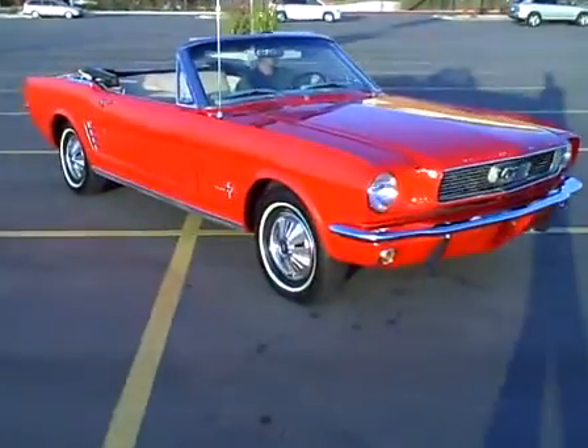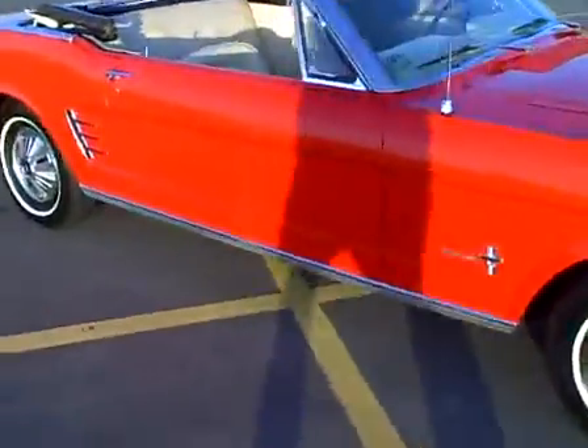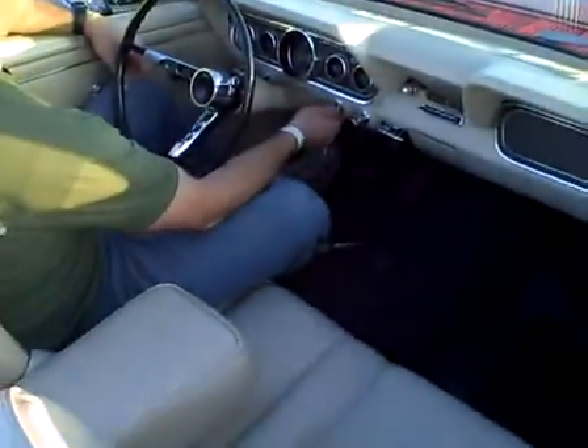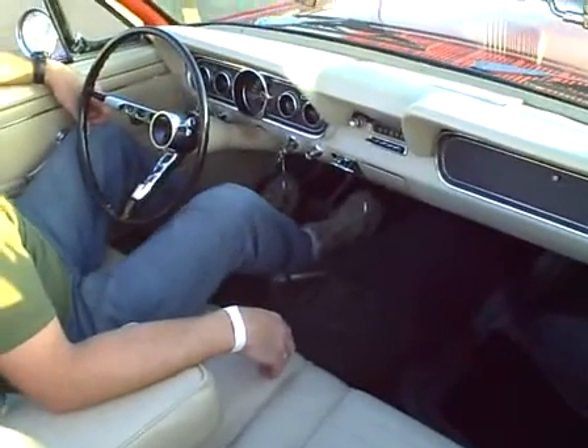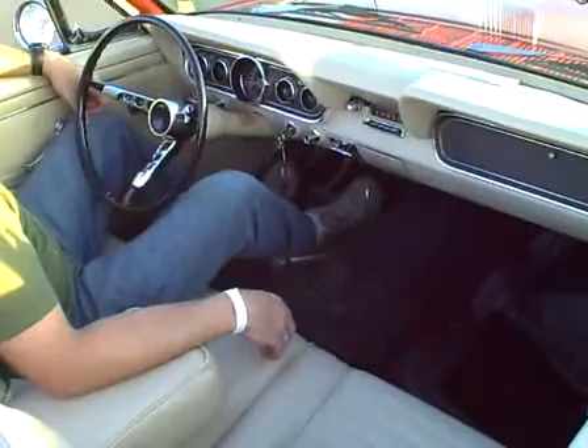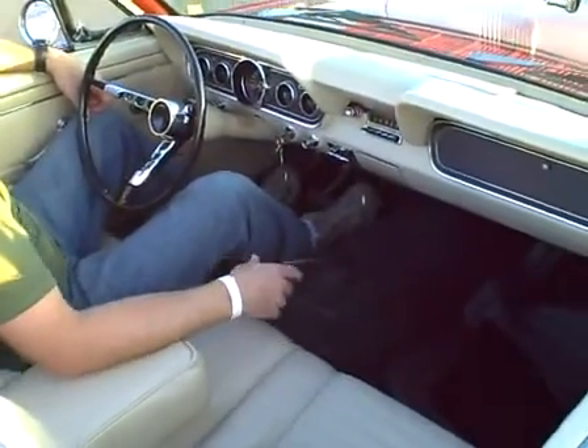1966 Ford Mustang convertible. Alright, go ahead and start it. Starts right up without giving it any gas. Go ahead and rev it a couple times. Very nice.